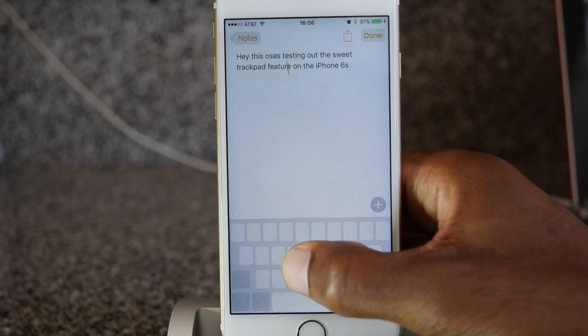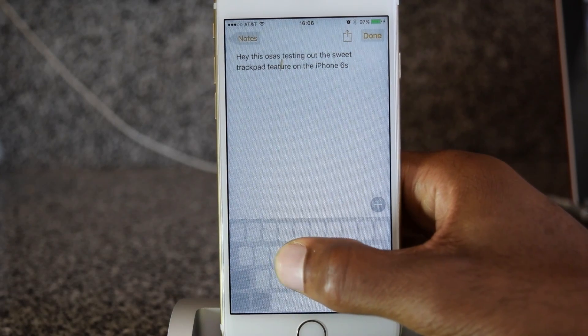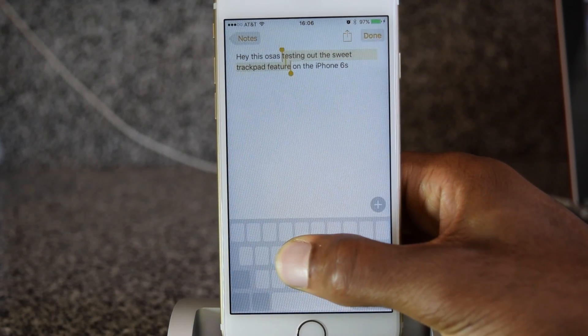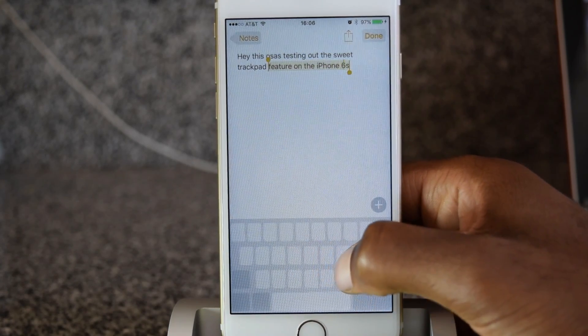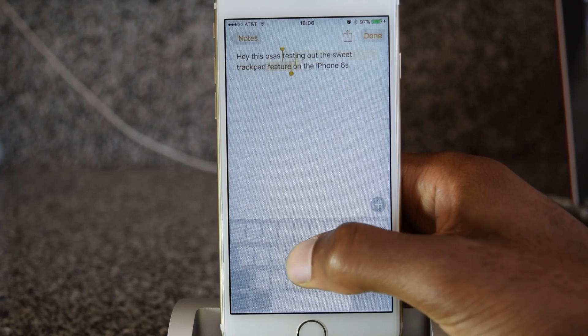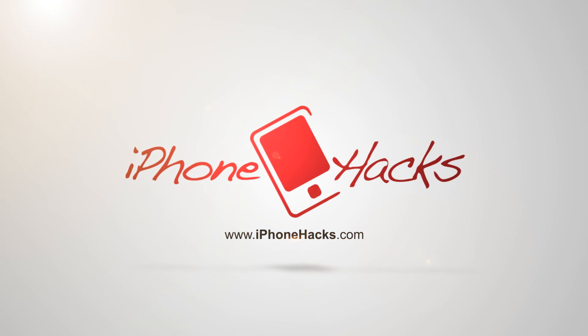So that's it. That is the trackpad feature for the iPhone 6S and 6S Plus. Make sure to check that one out when you grab your phone. If you found this video helpful, make sure to hit that like button, and also make sure to subscribe to our channel for more videos just like this. Thanks for watching, guys.